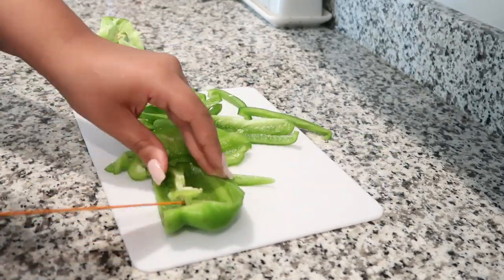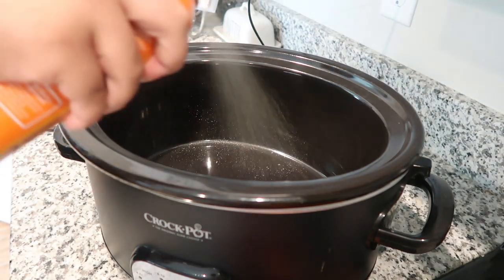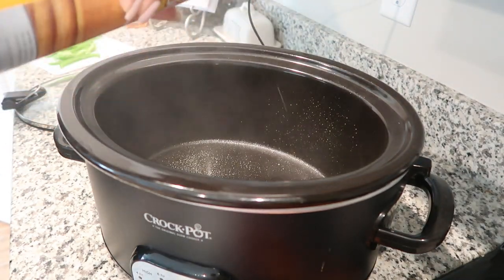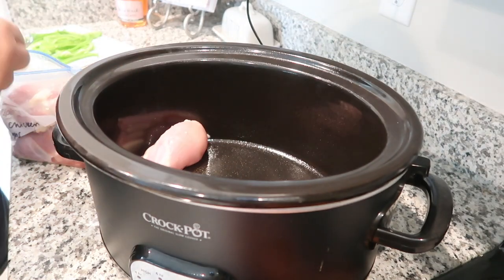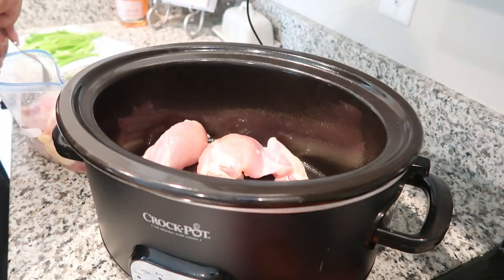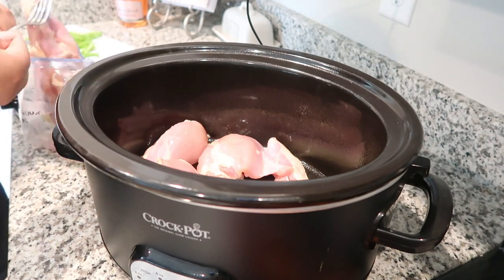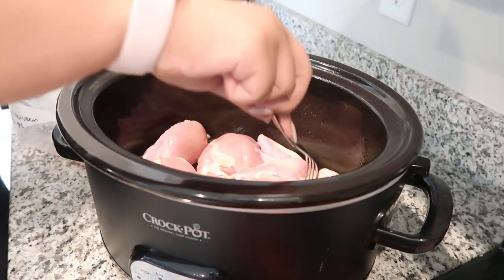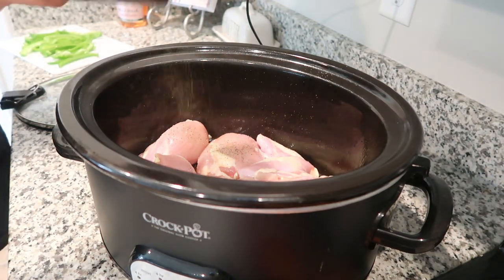We're going to start off by slicing our bell pepper. After you get that sliced, just set it to the side. If you have a crock pot liner, go ahead and put that in. I did not have any liners today, so I just sprayed my pan with some butter. Then I'm going to layer my chicken at the bottom and season it. There are exact measurements in the recipe below, but I just eyeballed it and added salt, pepper, garlic powder, and onion powder.